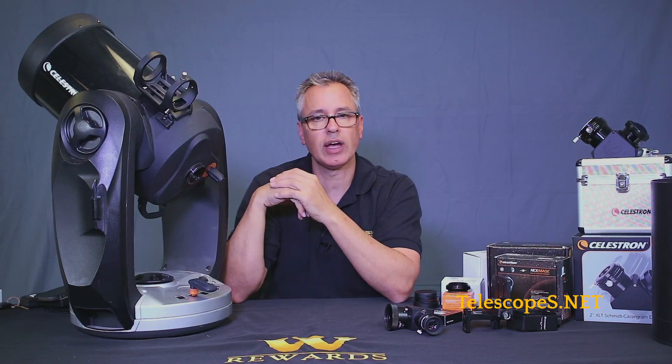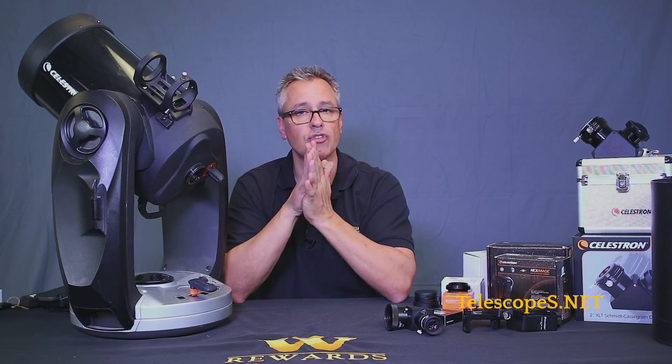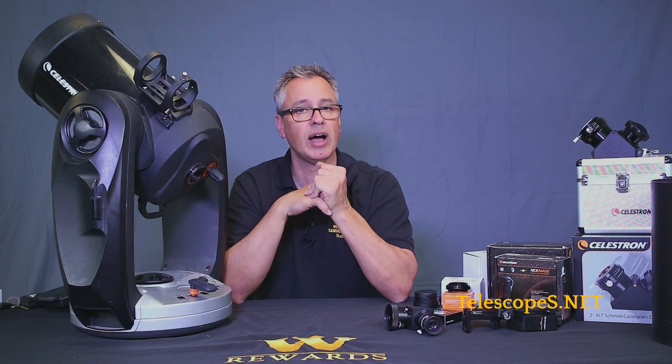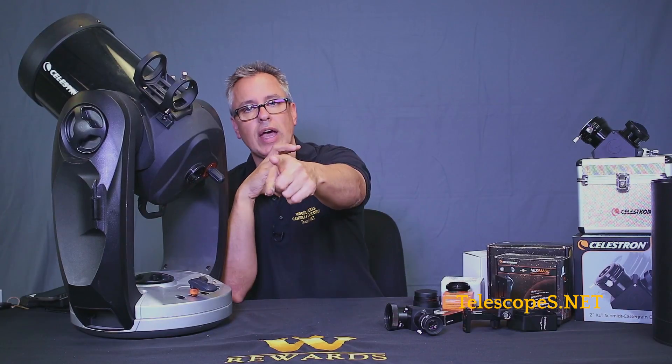Another thing I want to emphasize: you can go ahead and update your SkyPortal program, which is fantastic. There might be some new event occurring — something not yet highlighted, maybe an eclipse coming up that wasn't previously listed. It's great because it gives you an idea of what to look for at night, especially if you're starting out. So highly recommend it — get your SkyQ link.